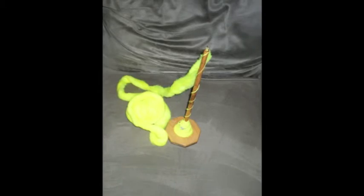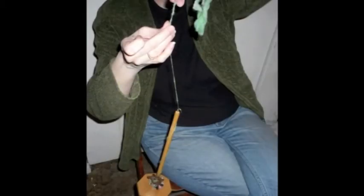Plying is when two or more spun strands are re-spun together. If you look at any commercial yarn or thread, you will see the plies. They are very evident when they separate and make the yarn or thread hard to work with.